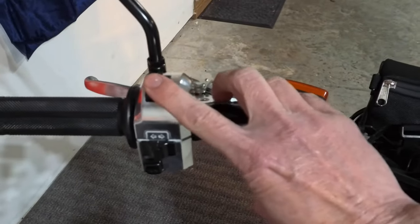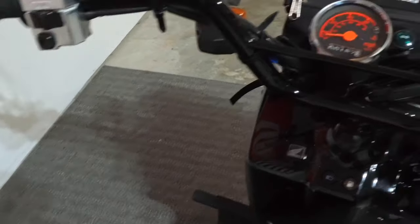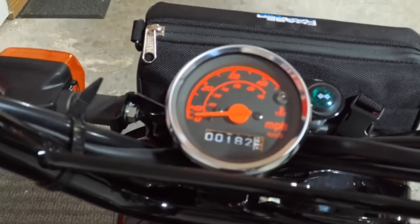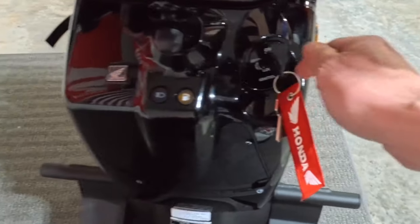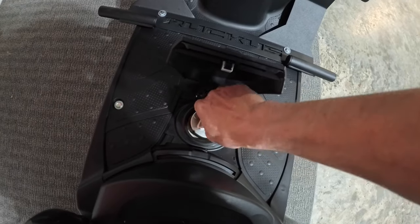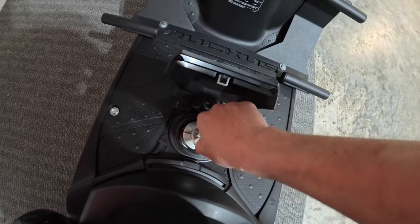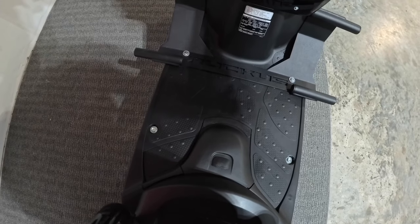You've got your blinkers, high beams, and a little horn. Over here you've got your speedometer, the tachometer, your gas gauge, and a high beam indicator. You just put your key in and turn it — there's your gas. Simple as that. Very easy to maintain, very easy to use.